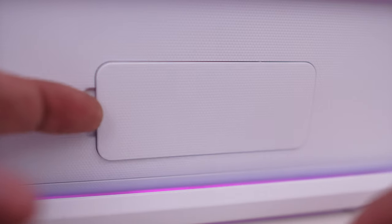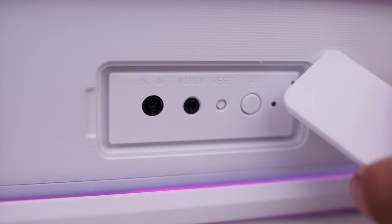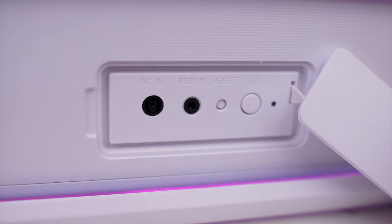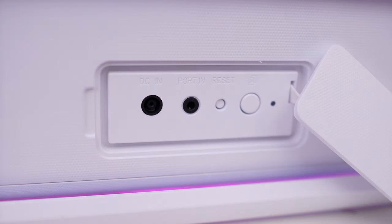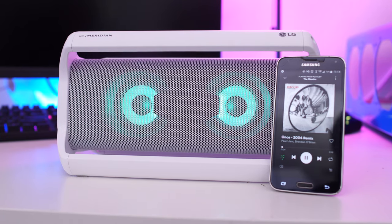Now on the back of the X Boom is your DC power port, a 3.5 millimeter input, a reset button, and a button to pair more than one speaker at a time. That's right — you can actually pair more than one of these at a time to your Bluetooth device, so if you want to have multiple of these going in stereo in your house, you can do so.